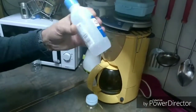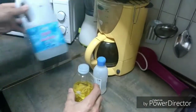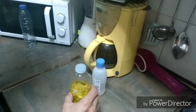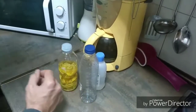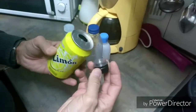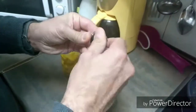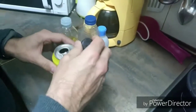Hemos echado en el bote del alcohol el agua destilada que le vamos a mezclar. Vamos a mezclar con agua destilada para suavizar el alcohol y lo vamos a echar todo en esta botella. Después vamos a hacer un pulverizador casero con una lata de Coca-Cola y un tapón de botella de Coca-Cola. Así que vamos a proceder a la mezcla.